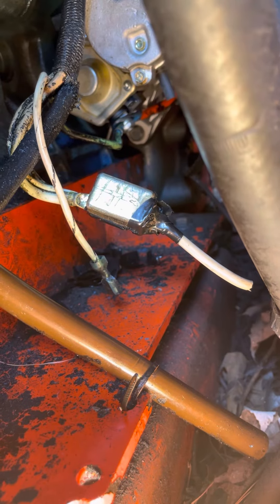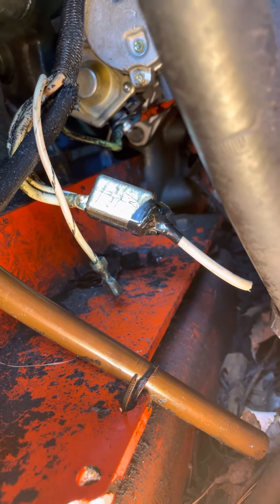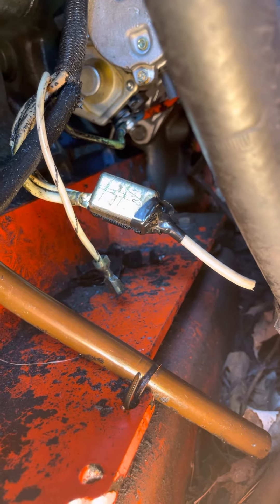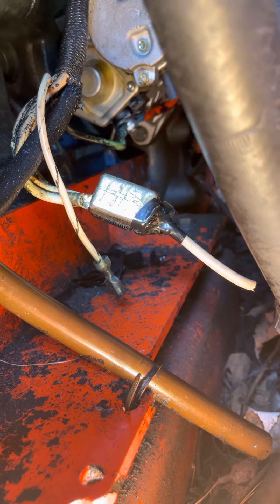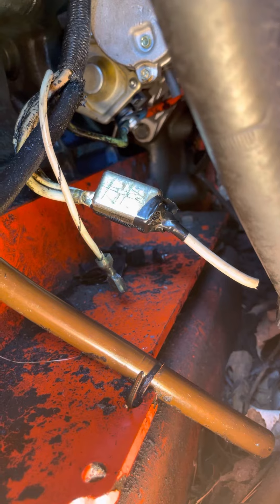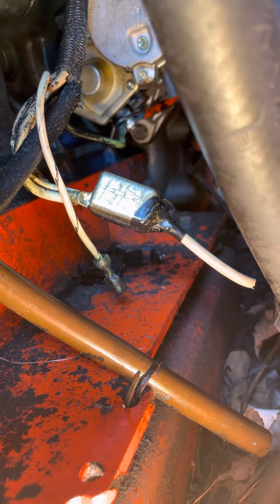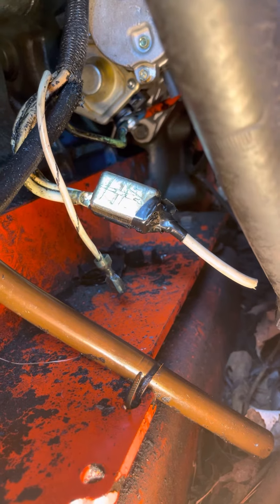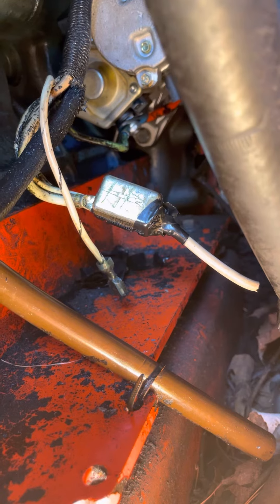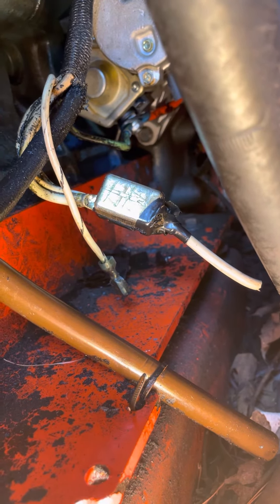Finally I found this thing. It was behind the starter and it was covered with black tape. Out of curiosity I took the tape off, saw what it was, got my book and went to page 173 — and sure enough, there it is, the 40-amp breaker. That's what kicked. That's why I hadn't had any electricity for the last two months.